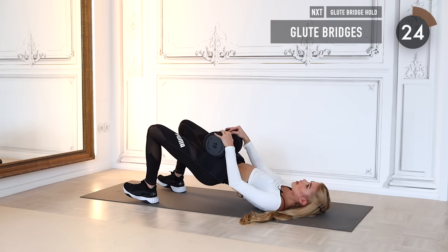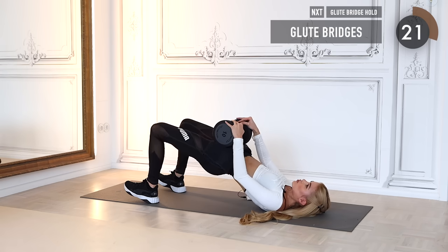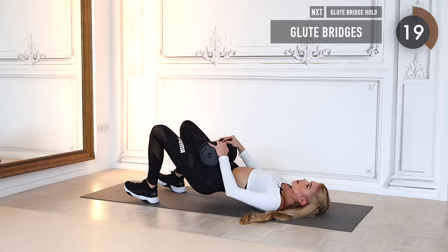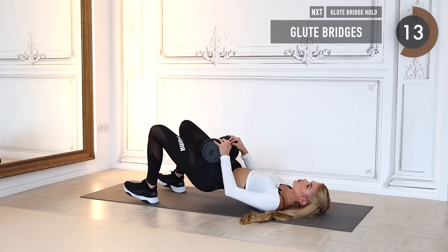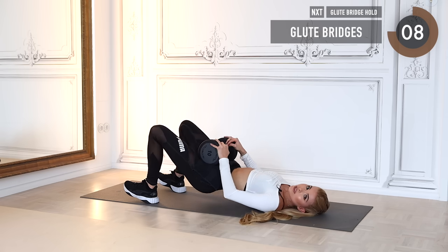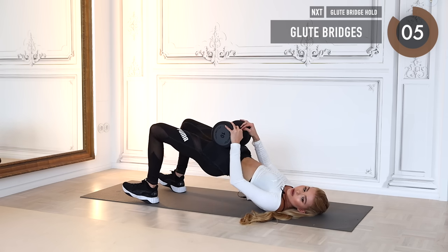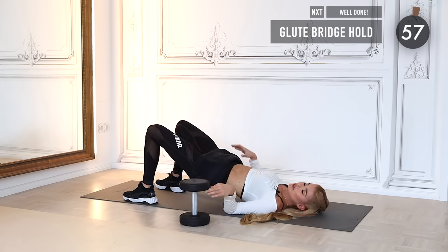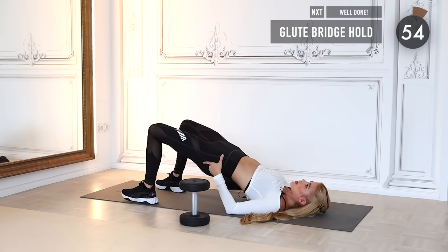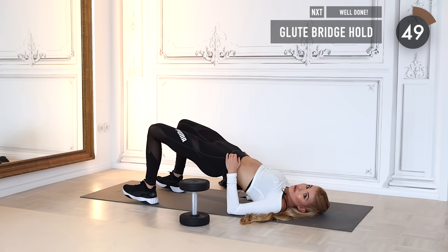Now we go into normal glute bridges one last time. Keep the tension you just built in the glute bridge hold and use it for some more full range of motion glute bridges. Give it all you got for the last couple of movements — squeeze it as hard as possible. Four, three, two, one — drop the weight. Lift your hip as high as you can and squeeze the butt cheeks together as hard as you can.